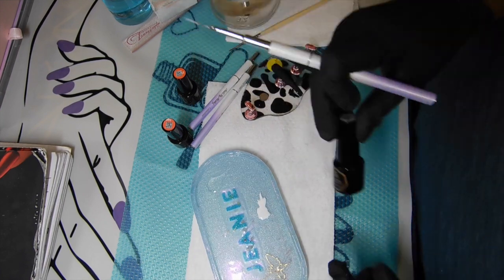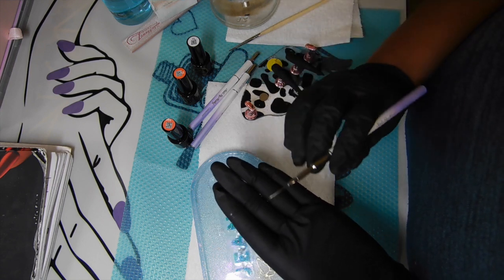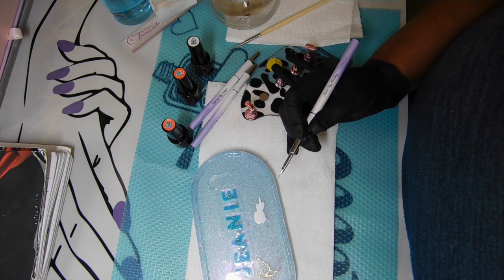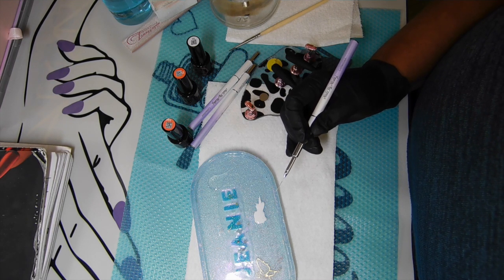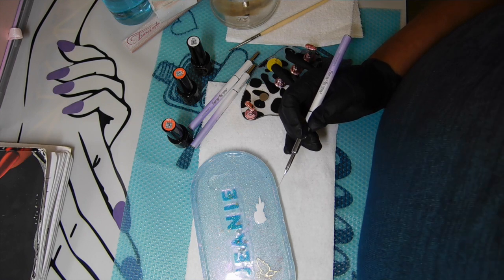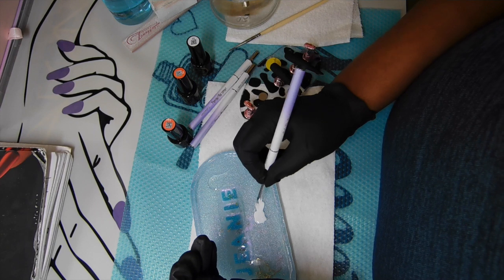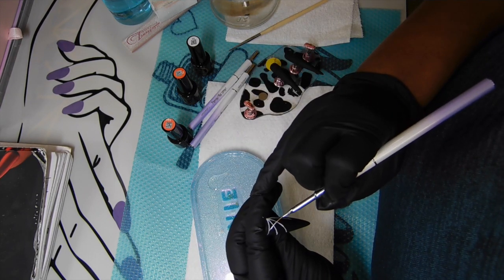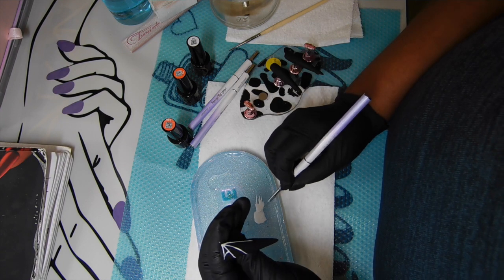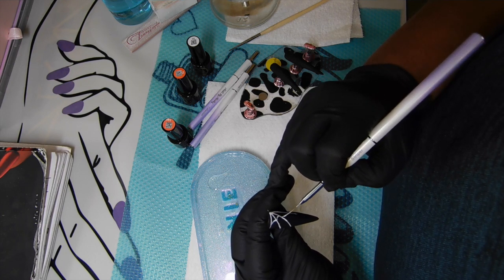When you are creating line work, you want to make sure you have a good lamp close by because you want to freeze your nail art for at least 10 seconds to freeze those lines in place. If your lines are not straight, you can always wipe and start over. I always have the base already on the nails because it's not about the base - it's about the nail art. The base was black and matted out.